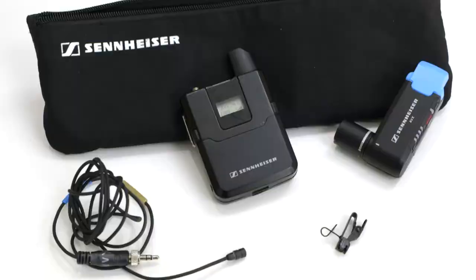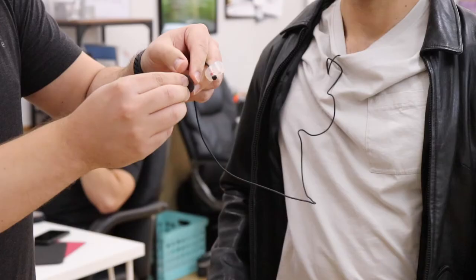Each mic kit comes with the transmitter, receiver, the mic, and a mic clip. Because we don't do a lot of interview-style videos where it's okay to see the mic, we had to come up with different solutions to hide it underneath clothing. We tried a lot of different things but mainly came up with two solutions that we use to this day.